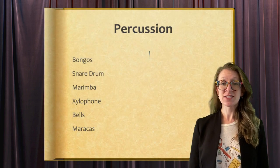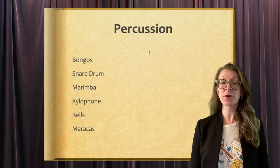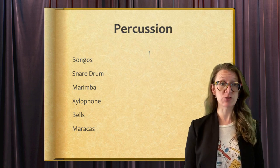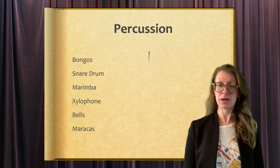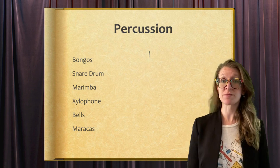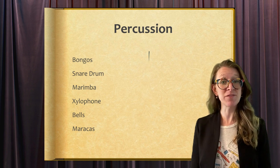Finally, it's time for the percussion section. Some of the instruments that are included in the percussion section are bongos, a snare drum, marimba, xylophone, bells, or maracas. Let's take a listen to some of them now.